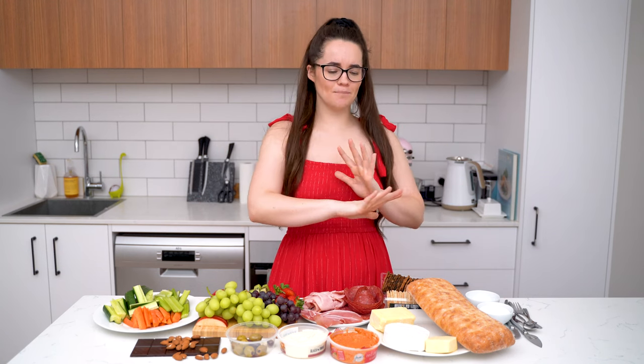Hey guys, welcome to another episode of Elisa's Eats and today I'm going to show you how to make a charcuterie board or a grazing platter. They are so delicious and so simple. They always look beautiful at a table for a party or wedding or anything else. I've made some huge ones before and they're so much fun.